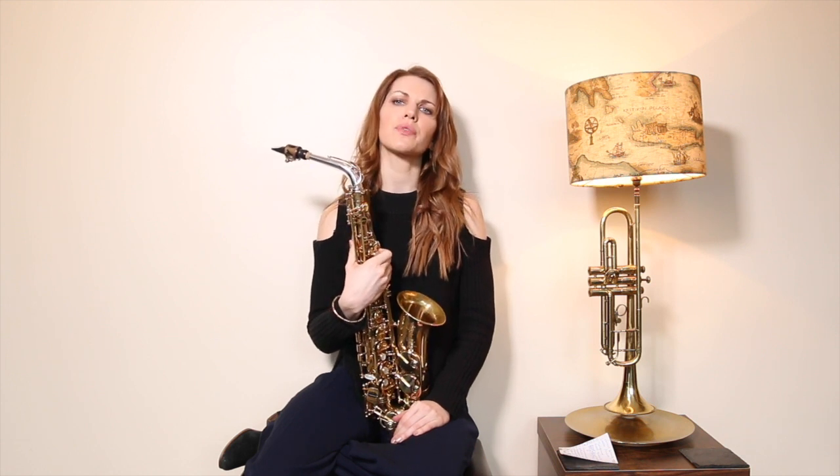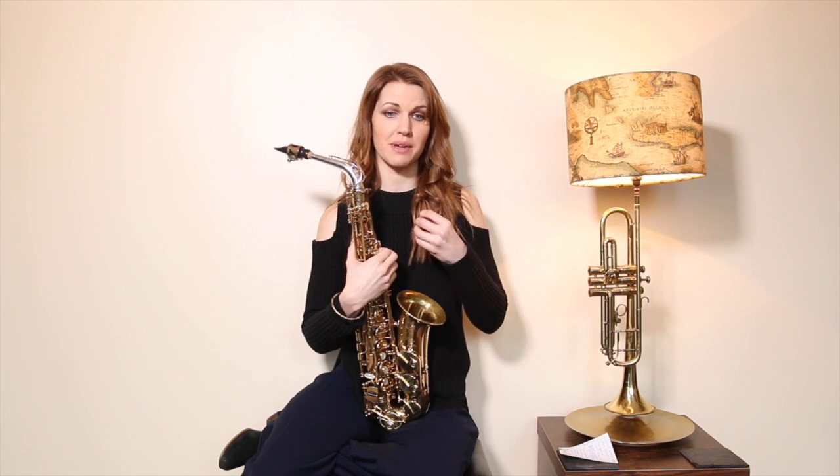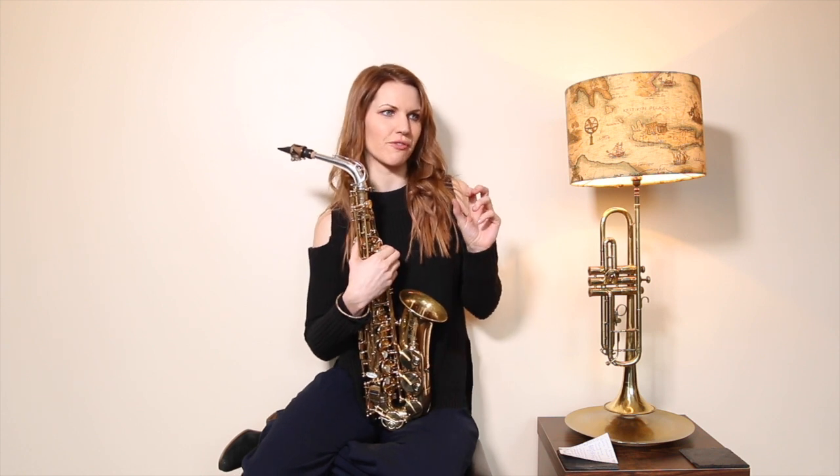Some people get it straight away; some people take a little bit longer — it's a funny coordination thing. If you don't get it straight away, please persevere. If you get to around grade three standard and you're not tonguing your notes, it just sounds very amateurish and you're not going to be able to play staccato or quick passages.